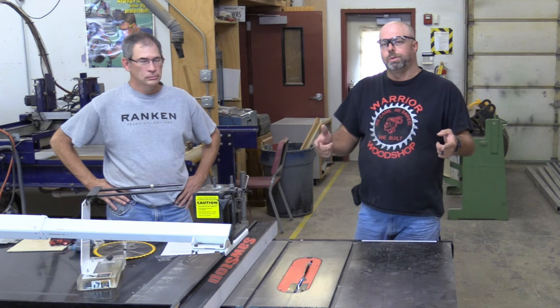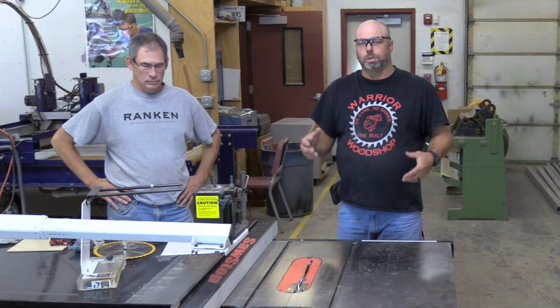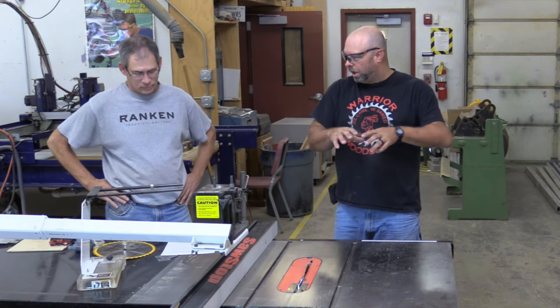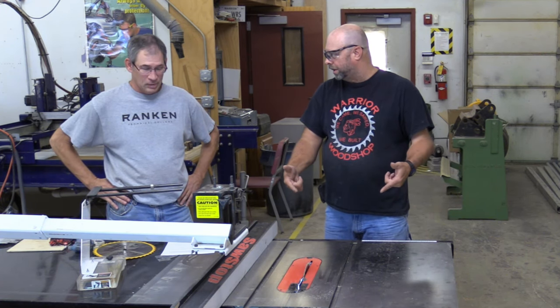Welcome to the Warrior Wood Shots YouTube page — the relaunch. Our primary focus is on students, safe use of tools, and even how to do some projects. So what better tool to start off with than what's considered one of the most dangerous tools in the shop: the table saw?